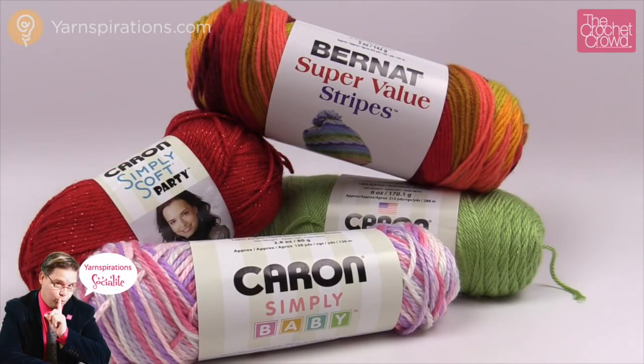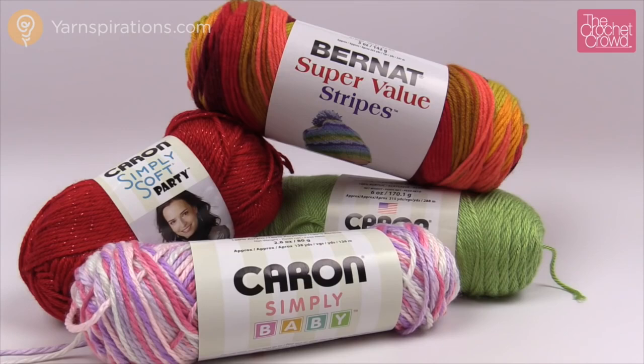Welcome back to The Crochet Crowd as well as Yarnspirations.com. I'm your host Mikey. Today is part one of the Mystery Amigurumi, week number one. We're going to go through what you need and start some components for your mystery. Let me tell you a little bit more about this mystery before we begin.